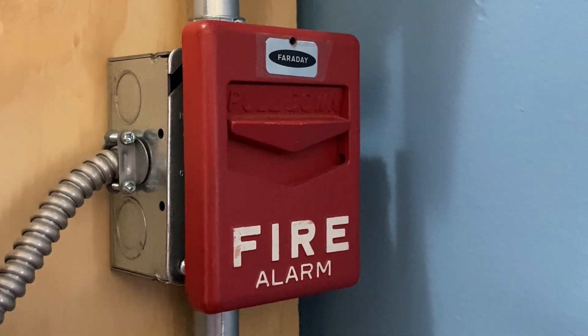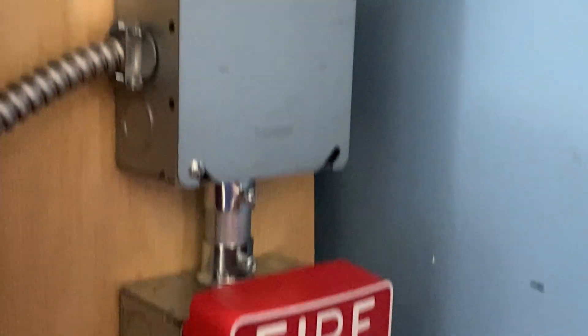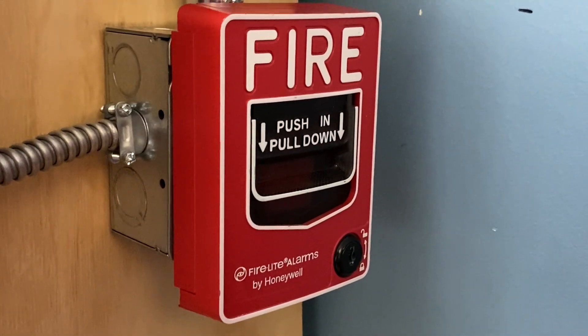For our pull stations on today's system we have a Faraday F1GT Chevron, and if we move down we have a Firelight BG12L.